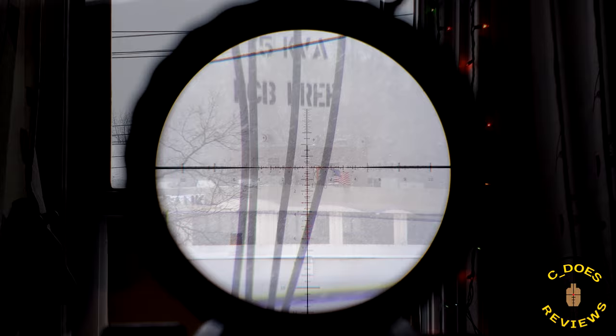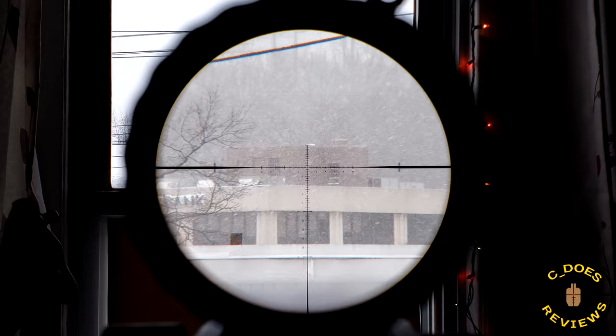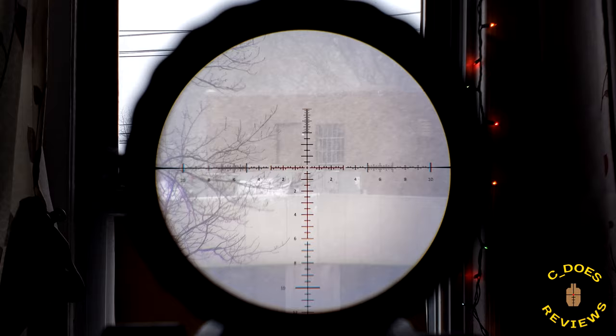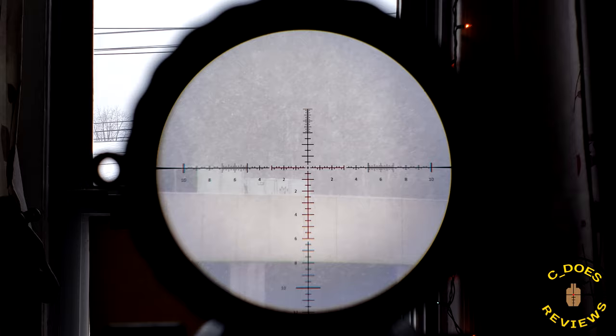I had very high hopes for the T5 series, but the 5-25 fell very short optically. Hopefully this 3-15 will perform even better. I know the T6 series has superseded the T5s, but you can still find these fairly reasonably priced for around $1,000 used. So if you're in the market for one, would it at least be a good purchase? Let's get behind it and see.